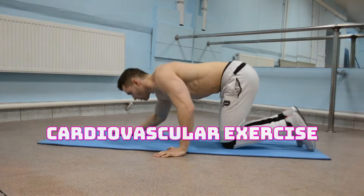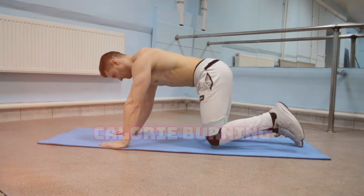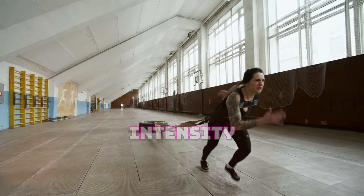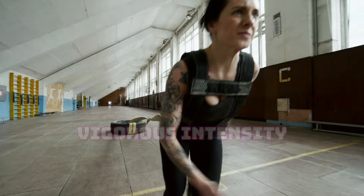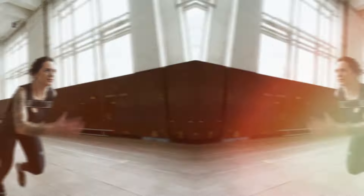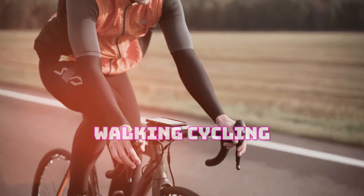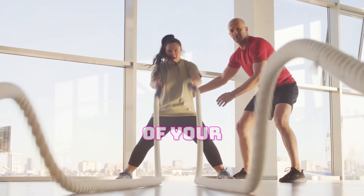Cardiovascular exercise is vital for heart health, endurance, and calorie burning. Aim for at least 150 minutes of moderate-intensity aerobic activity per week, or 70.5 minutes of vigorous-intensity activity spread out over several days. Get your heart pumping with activities like brisk walking, cycling, swimming, or dancing. Find something you enjoy and make it a regular part of your routine.